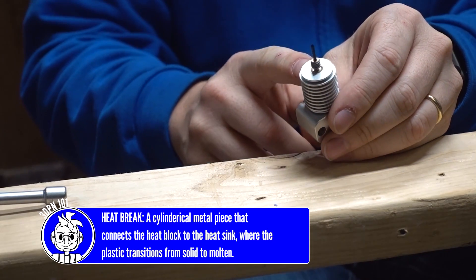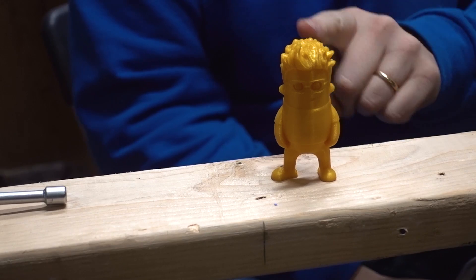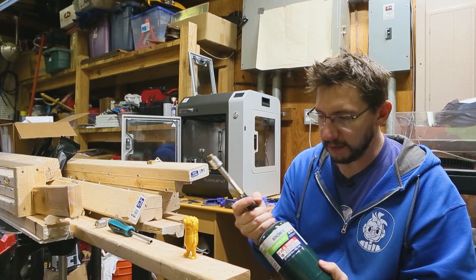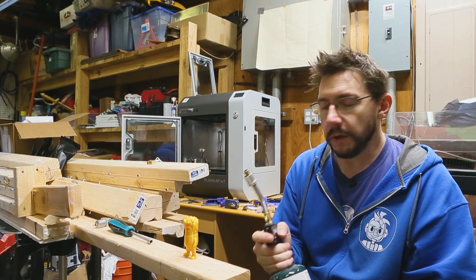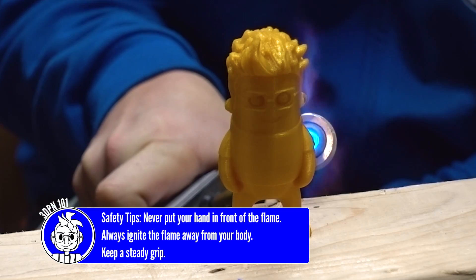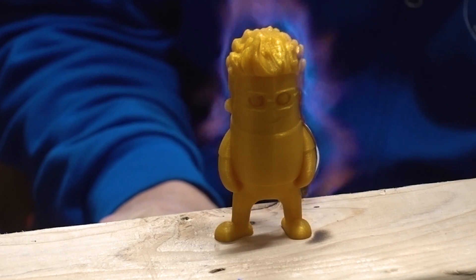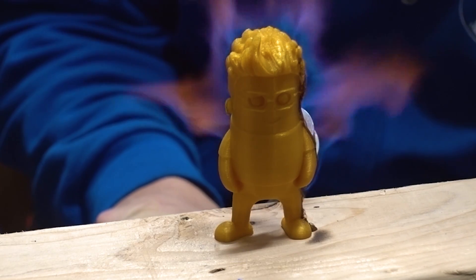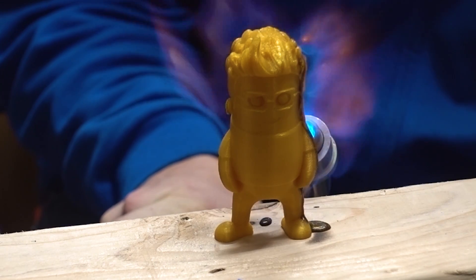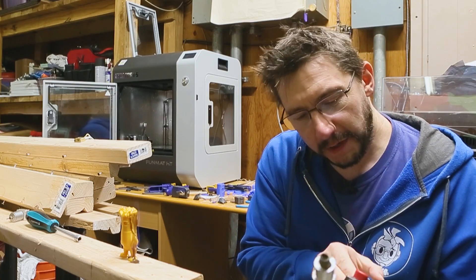But first, let's explore this material, because it's way different than PLA. So here's our friend, mini-Joel. This is in just some PLA, and I've got a blowtorch next to me. What we should do is see the PLA fail pretty quickly. Here we go. As you can see, it's dripping, it's melting. We've got a failure in the PLA.